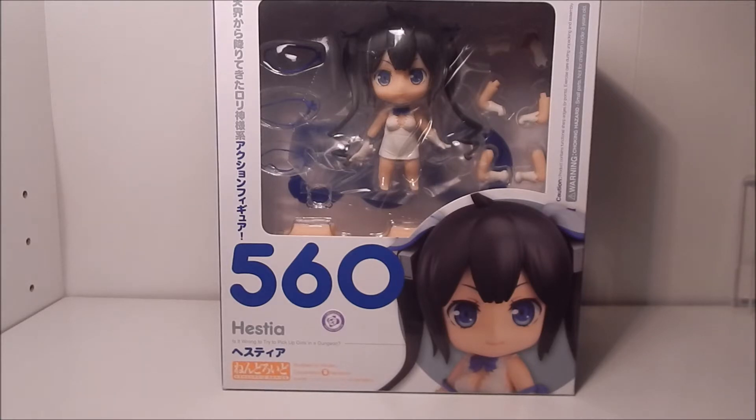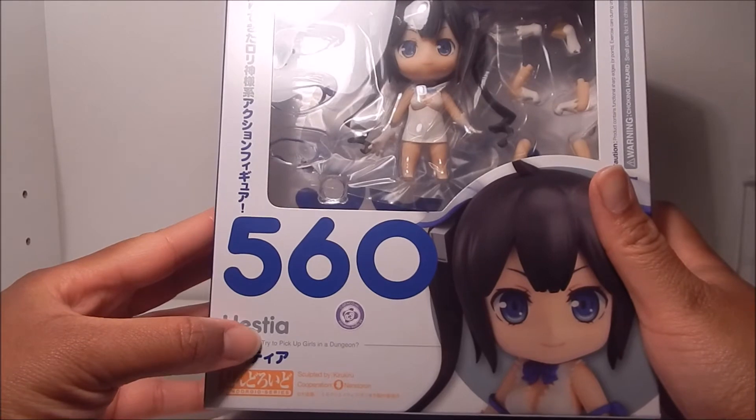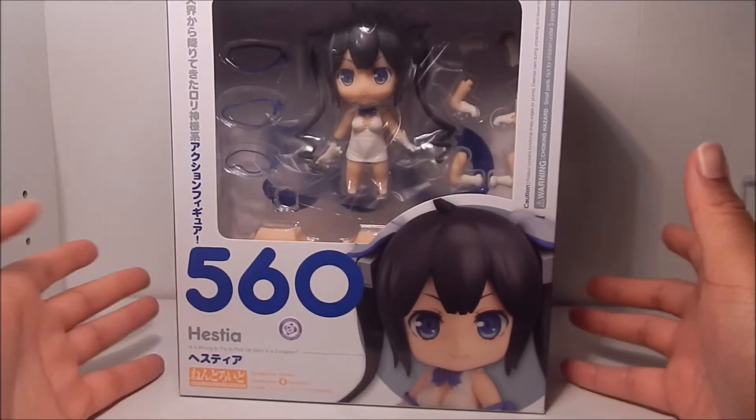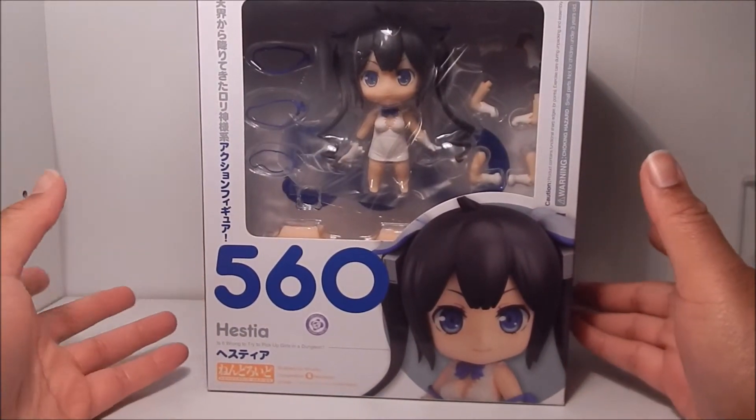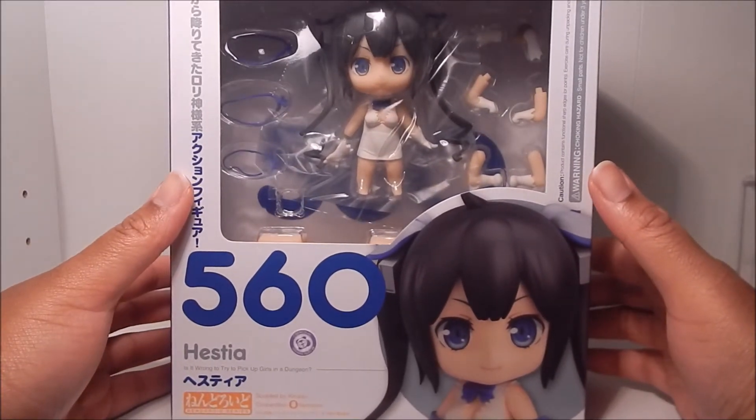Everyone just pretty much calls it DanMachi. Oh, it's down here — I always forget about it. Is it Wrong to Try to Pick Up Girls in a Dungeon? That's the long English title for it. But like I said, most people just shorten that to DanMachi. So here is Hestia, the lolly goddess.